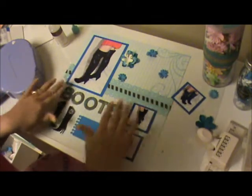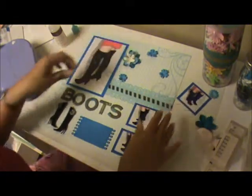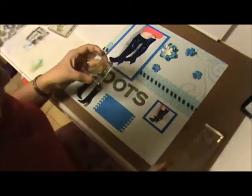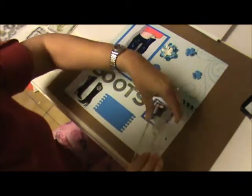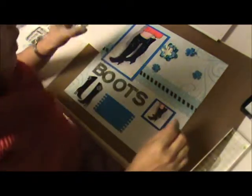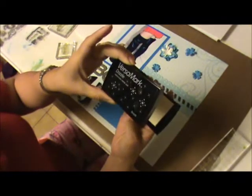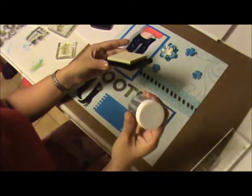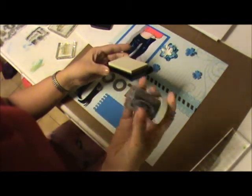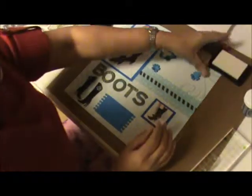Now I'm going to take this to my crafting area where I do the painting and show you where we're going to put our swirls. I'm going to use one of the Versamarks — this one is the dazzle watermark stamp — and I'm going to use some embossing powder. The color is Sapphire.